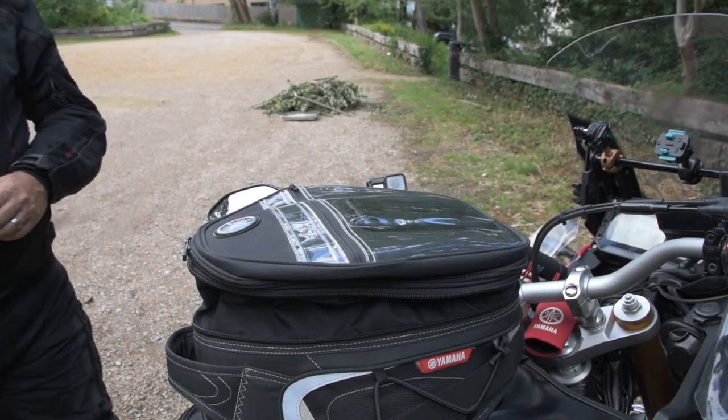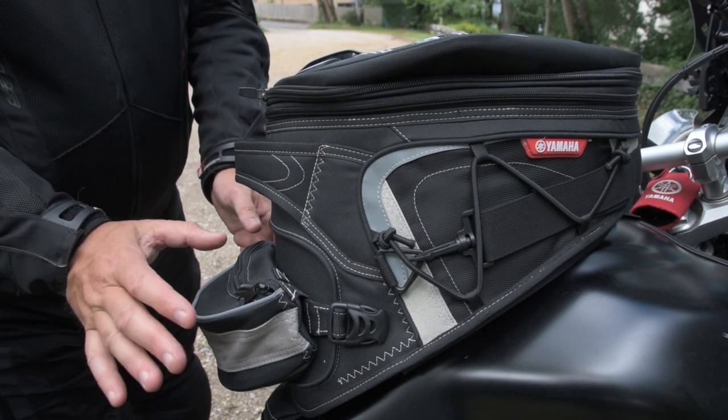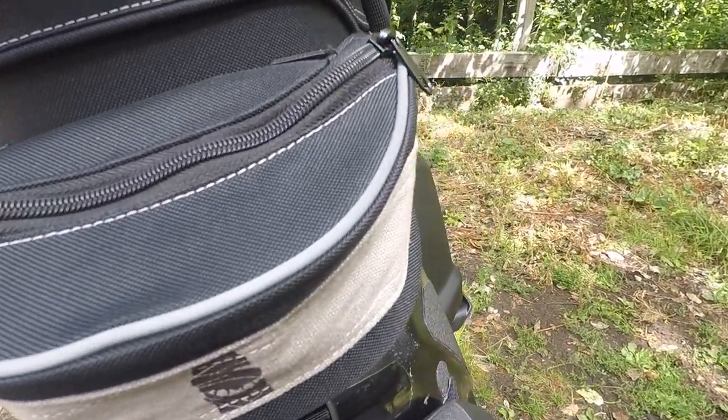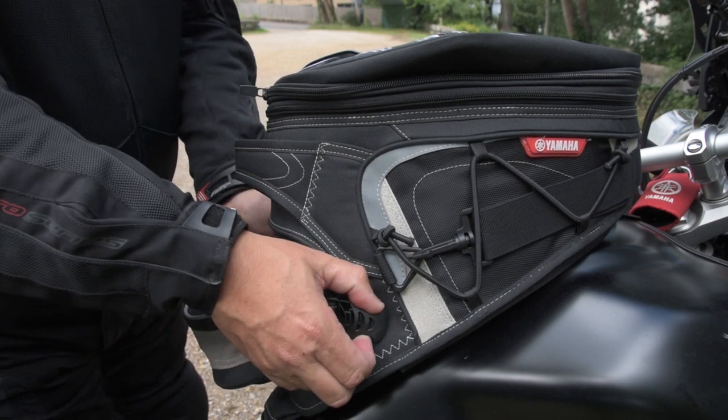So there you go — quite a lot more room there. You can also see this little detachable pouch strapped on there — great for wallet, keys, whatever that kind of stuff, and it pops off quite simply.